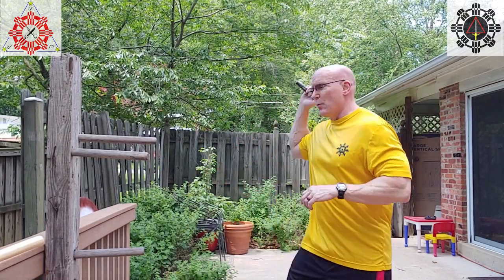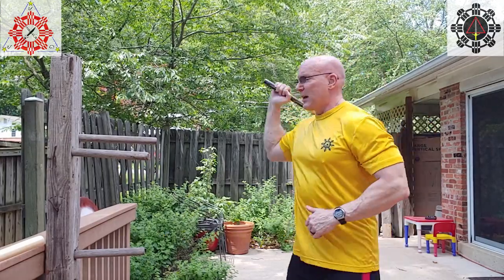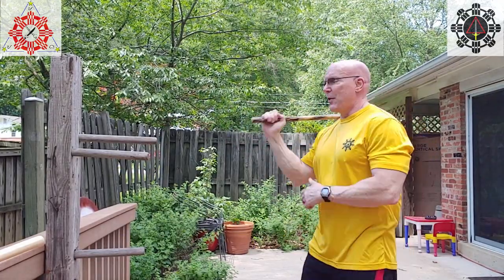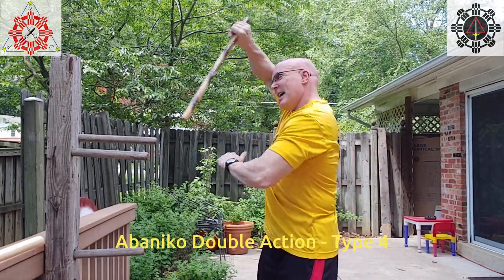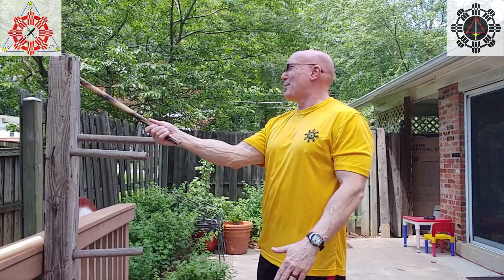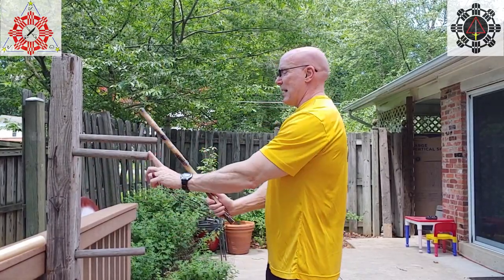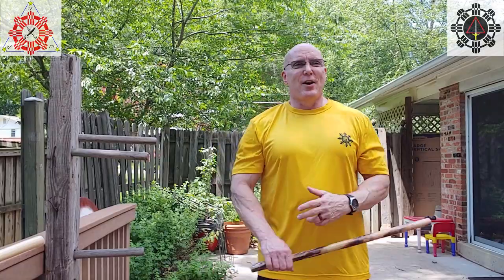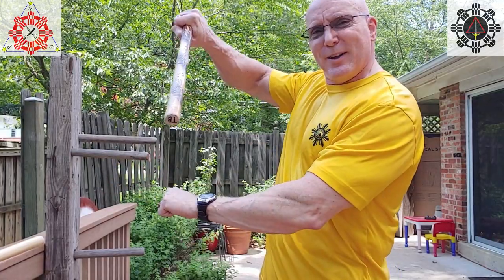Let's walk through the four abanico double actions one more time. First: over, under, and through, continuing for the rip. Second: over, pivot over, then come back and rip. Third: high, high, come back and rip. Fourth: high, high, and downward slash — either straight down or diagonal down. Targets to play with include the crown of the head, temples, eyes, tops of shoulders, soft places underneath, elbows, hands, and groins. Abanicos are counterintuitive — your opponent thinks you're out of range, but you're not.